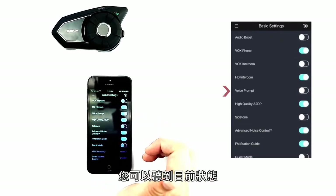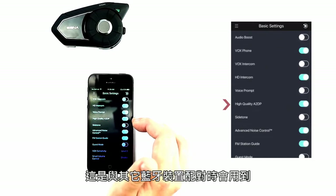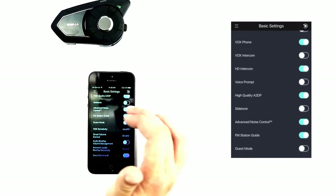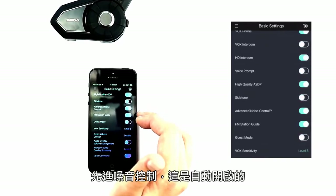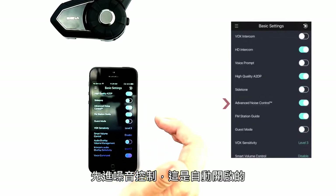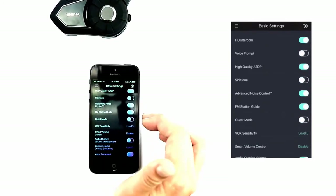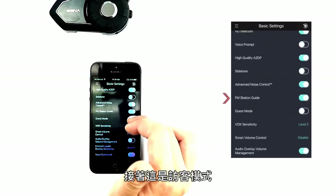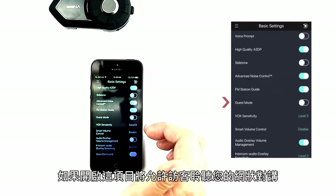Voice prompts let you hear what's going on. High quality A2DP is for pairing with another Bluetooth device. Side tone lets you hear yourself as you speak. Advanced noise control is enabled automatically to block out any extra noise. FM station guide lets you hear your presets. Guest mode, if enabled, allows guests to listen in to your mesh intercom.